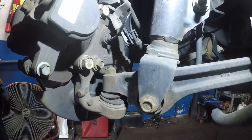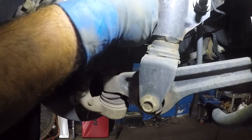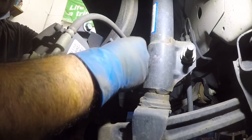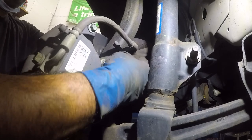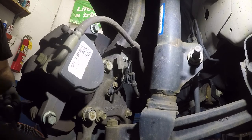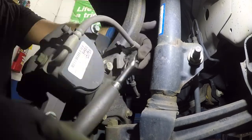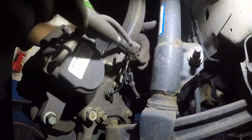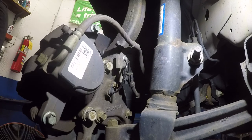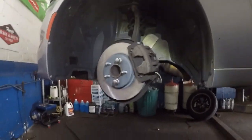We're back here. Take the number 10 bolt and put it right there — lock it down. Make sure all your bolts are tightened and torqued to spec. You do not want to leave anything loose. Make sure you pump the brake pedal before you start the car. That's it guys — bada bing, bada boom. Job well done. Thank you for watching, and don't forget to subscribe, share, and like our videos.